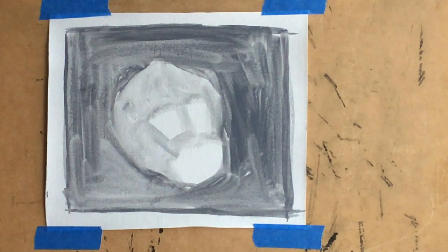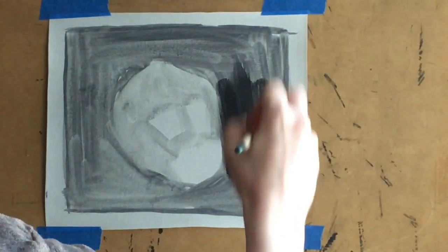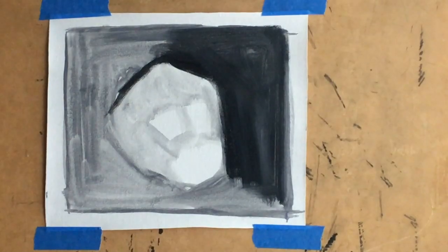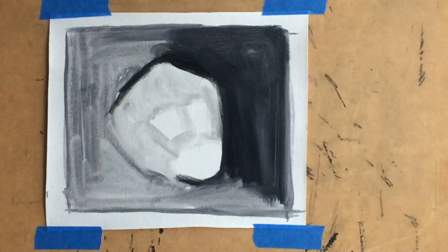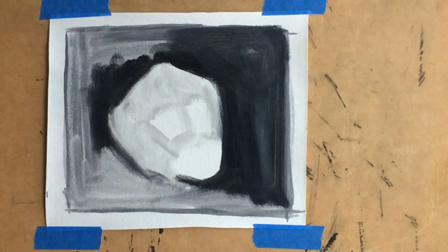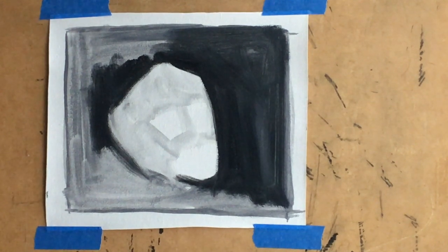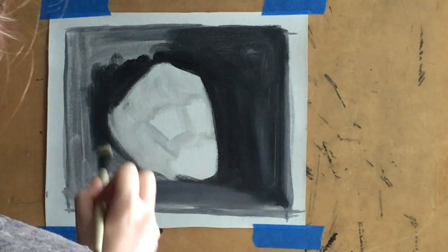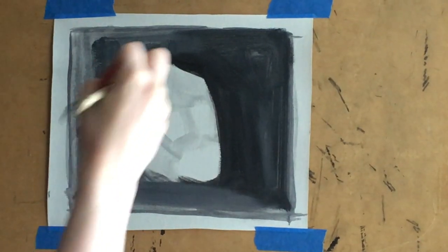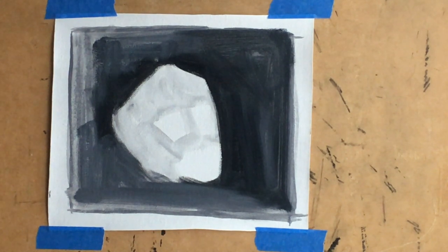I'm still getting everything set up in my studio and trying to get the flow down. In about a minute you're going to see the board fall over and spill a glass jar of turpentine all over my studio. My easel can't be lifted to the height I want because the ceiling gets in the way, so I have stretcher bars on the ledge of the easel and a board on top — and it's not that secure. On the ledge I also have a jar of turpentine that I've been dipping my brush into, and of course it's glass and breakable.